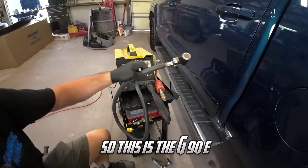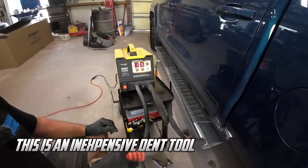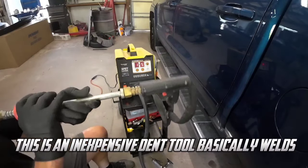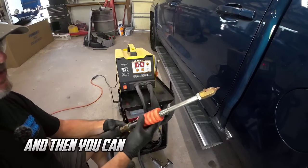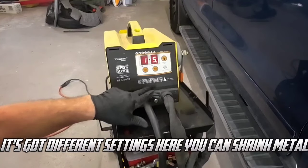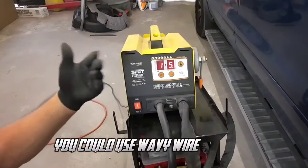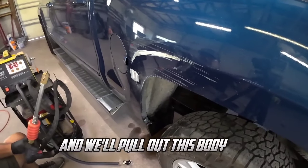So this is the G90E. This is an inexpensive dent tool that basically welds the tip onto a low area and then you can slide hammer or pull it out. It's got different settings — you can shrink metal, you can use wavy wire to pull it. Today we're just going to use this tip and we'll pull out this body line.